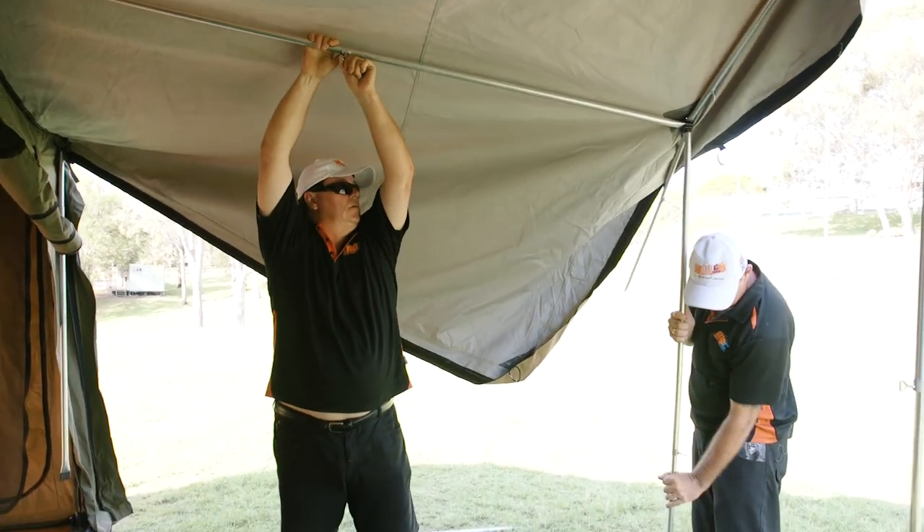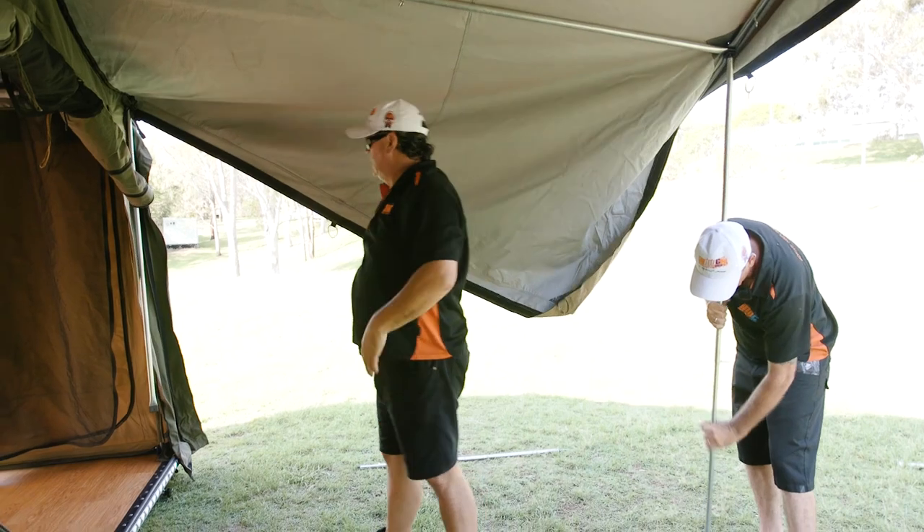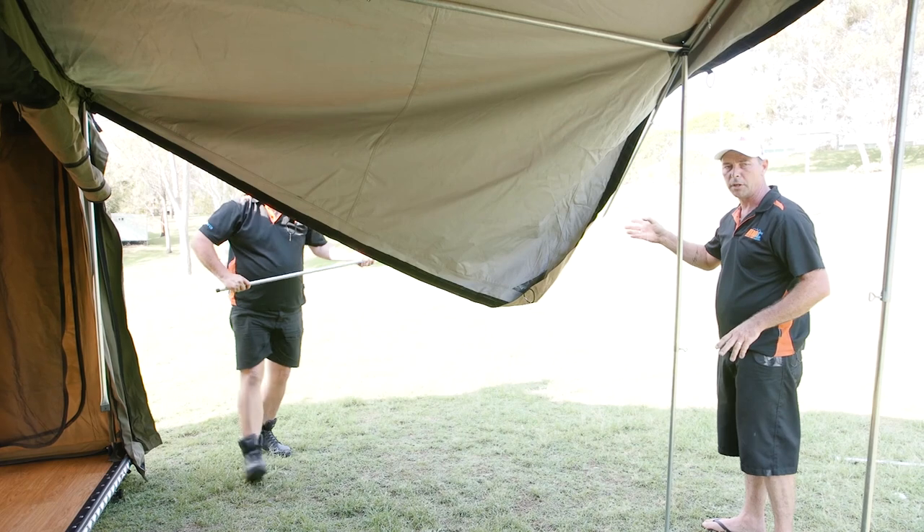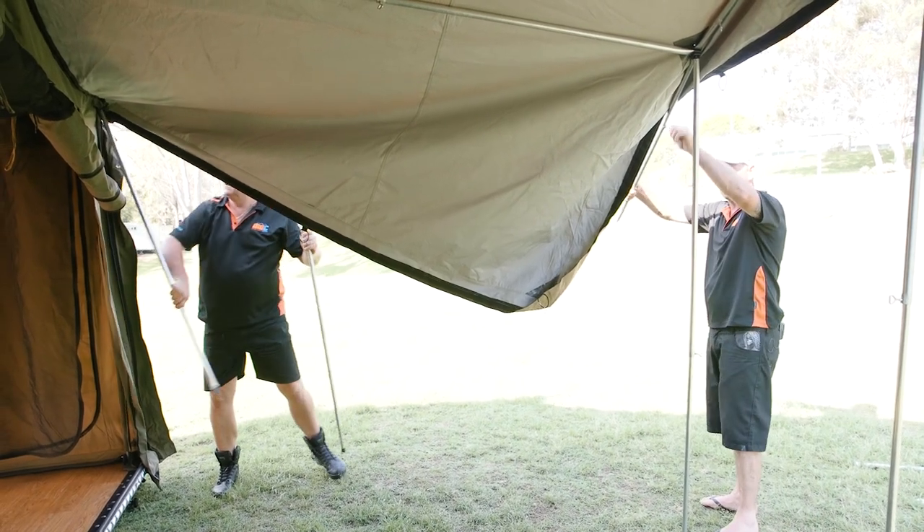All right folks, all of this is pretty much a repeat of what we did just before. Spreaders in — just a little bit of adjustment and keep working your way down the tent and you'll have it done in no time at all.